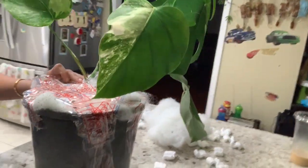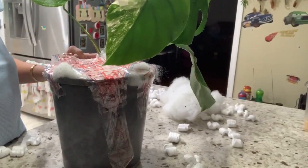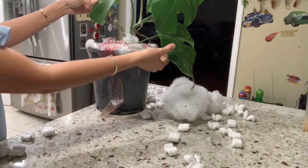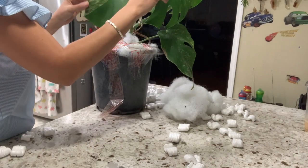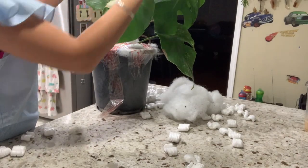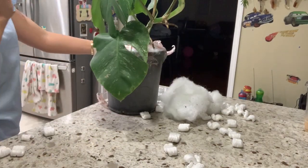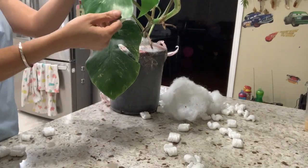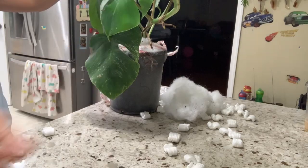Let me show you guys each leaf — how many leaves are there? One, two, three, four, five, six, seven. However, I think I'm not happy about one little thing. This newest growth — I think it may have converted back to a green leaf with very tiny variegation.